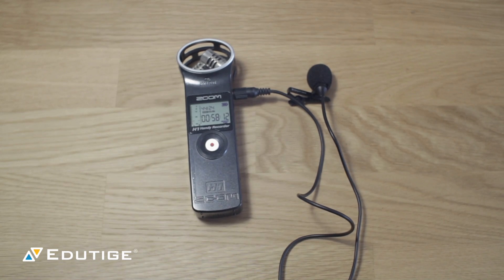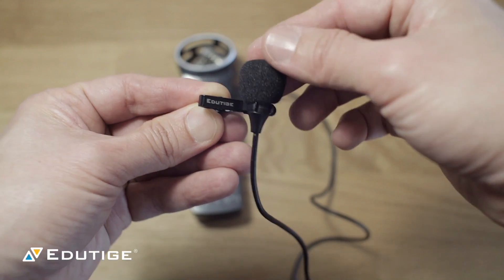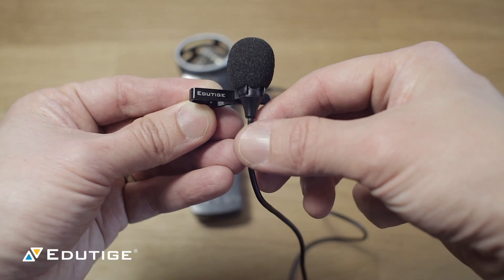The Zoom H1 is probably one of my favorite devices for using microphones with, because when you connect a microphone to it, you get a lot better audio quality. The preamps — which basically process the audio signal — are a lot better than what would be found in your camera, for example. I want to talk about setting up the ETM-006 lavalier microphone with the Zoom H1.